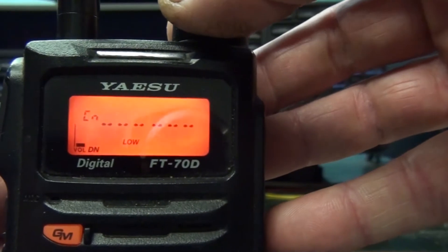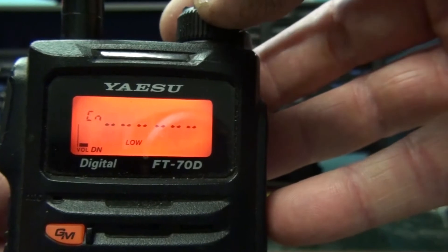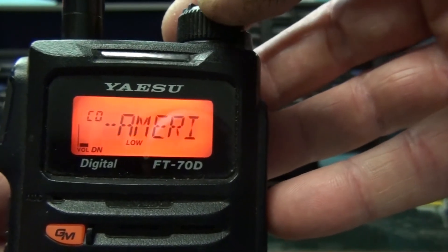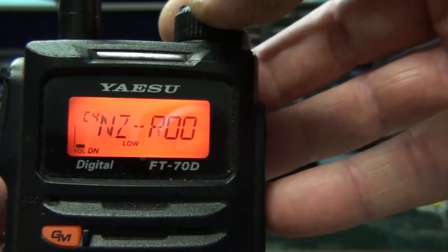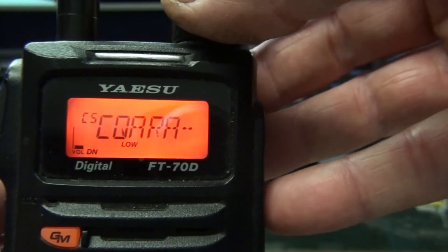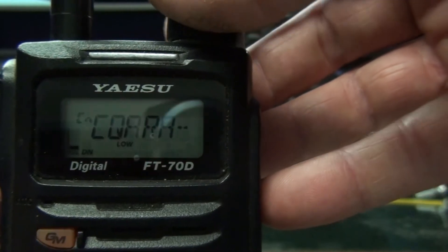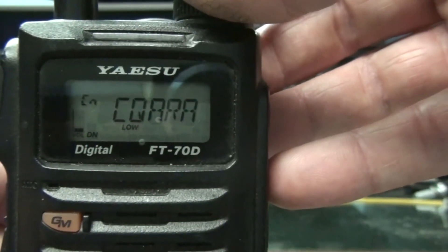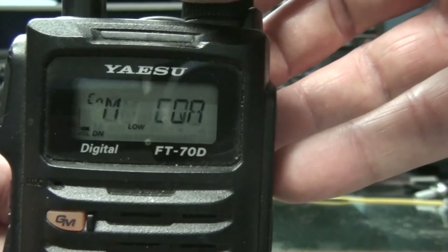It also does have memories, which I've programmed a few. That one is the node it's connected to. CN is the current node, C0 is the last node you were connected to. Then you have the memories C1, C2, C3, C4 and C5, then direct entry. My node is set up to automatically connect to the CQARA room when you disconnect. So you can see now the CN — which is the current room — is the CQARA.